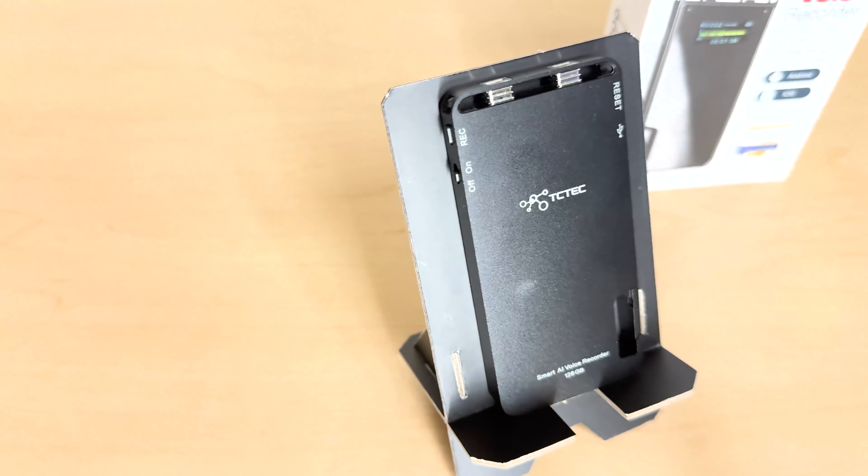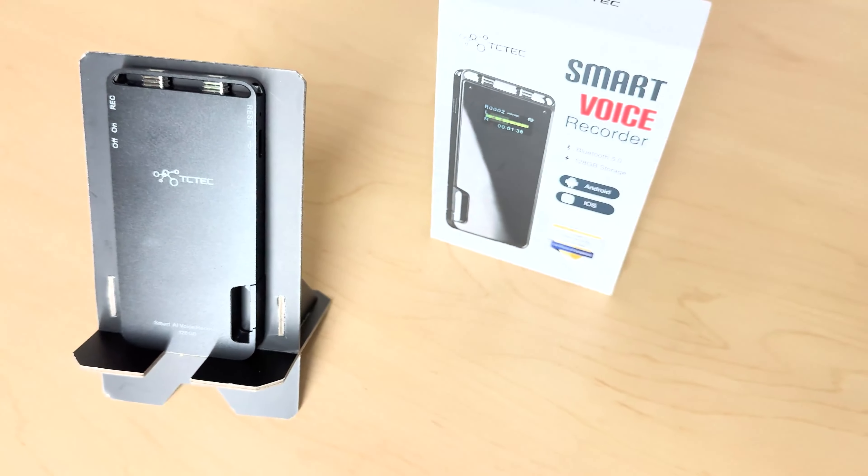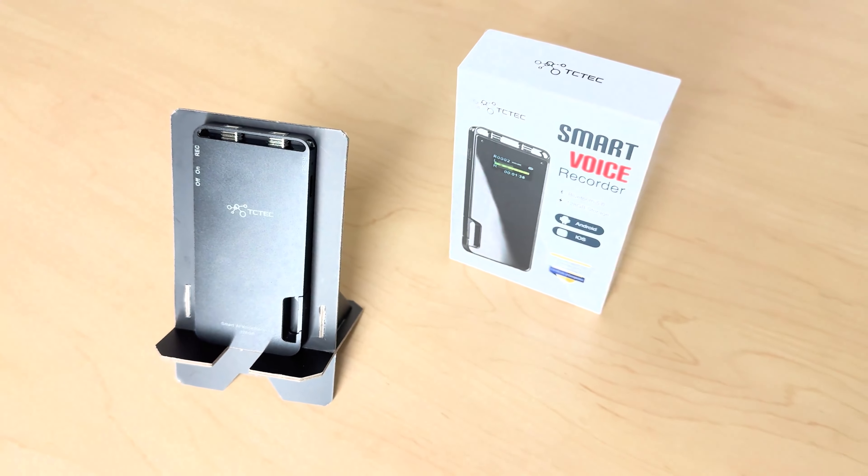Looking at the specs: it has an ATS 2837 dual-core 240 MHz processor for live recording. It has 128 gigabytes of storage, a built-in 1200 milliamp-hour battery offering 30 hours of continuous recording, and fully charges in about three hours. They claim 128 gigabytes can store about 1000 hours of recordings, and it records in WAV/Opus at 256 kilobits per second.